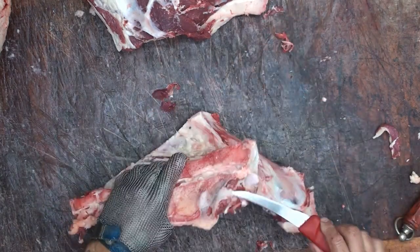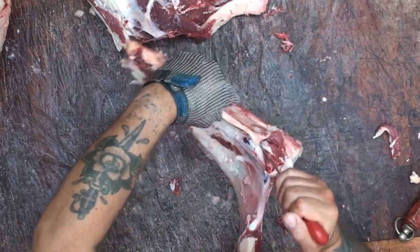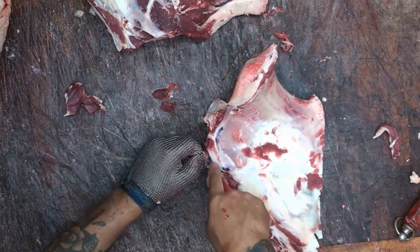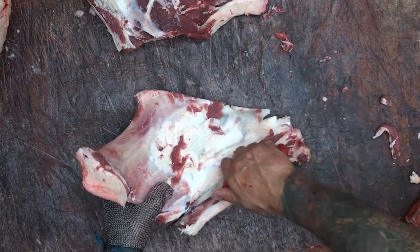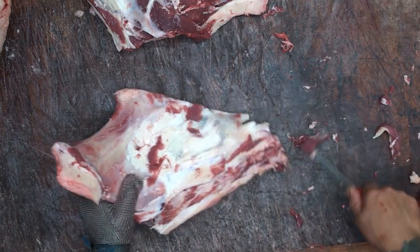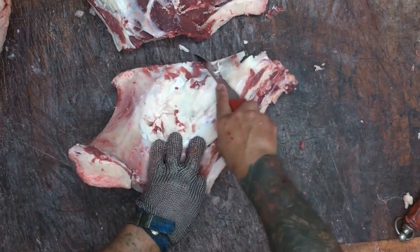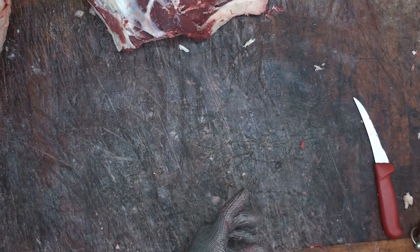The bones get sawn up, bagged up, and given to the general public for stock — or even if you've got a lucky dog. I'm just taking that meat out of the back end of that tailbone there, giving it a good look over, pointing to that tailbone again, and scraping that out. There are two little pieces on top as well. And that's the bone done — we'll put that to one side and saw it in half later on, then bag it up.